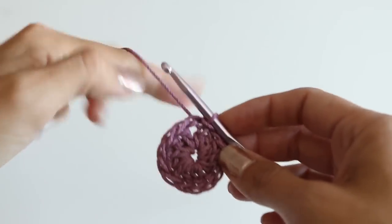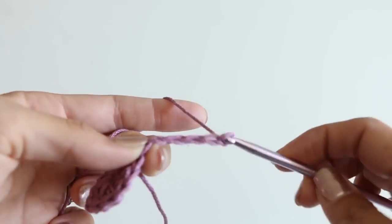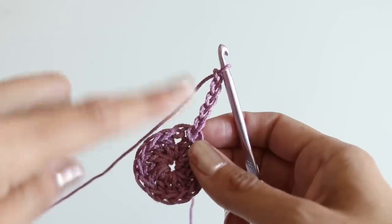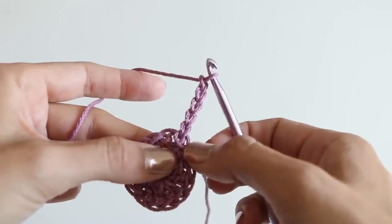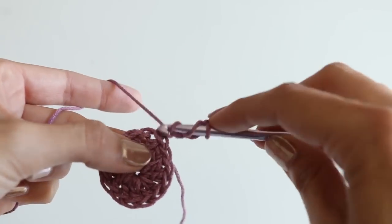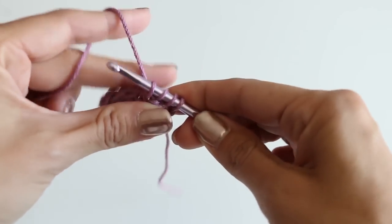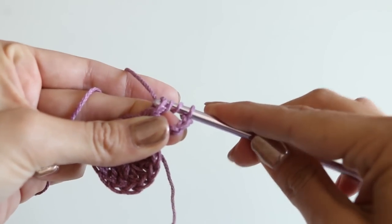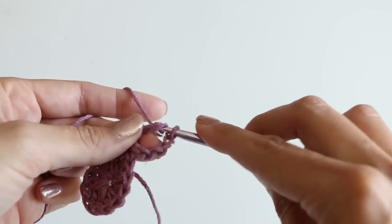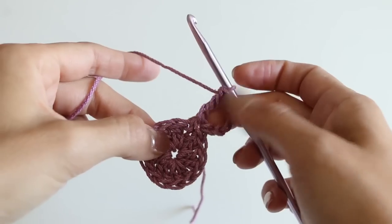The next thing we need to do is chain five — one, two, three, four, five — and that counts as a treble crochet and a chain two. This is going to be our first corner. Place a treble crochet in the same stitch that the chain five came out of. A treble crochet is yarn over two times, insert your hook, yarn over, pull through — you should have four loops on your hook — yarn over, pull through two loops, yarn over, two loops, yarn over, remaining two loops. This is American terminology; if you need the UK terminology, I will have that below. So here is our corner.